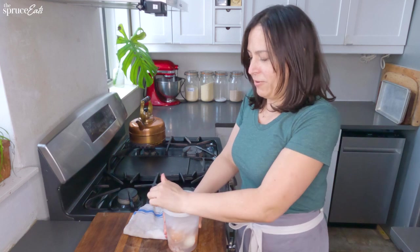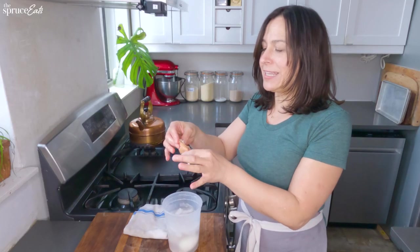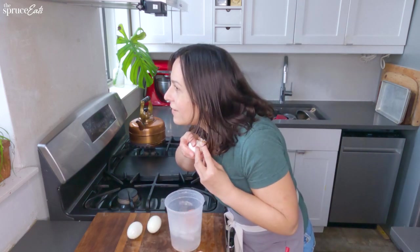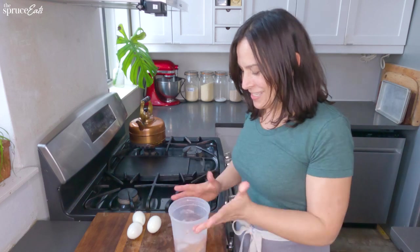I feel like I just ran up four flights of stairs. This just slipped off — it literally slid off. This is a completely naked egg. Can anybody hear this? It's really the simple pleasures.